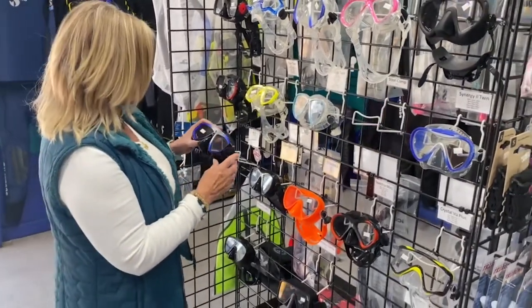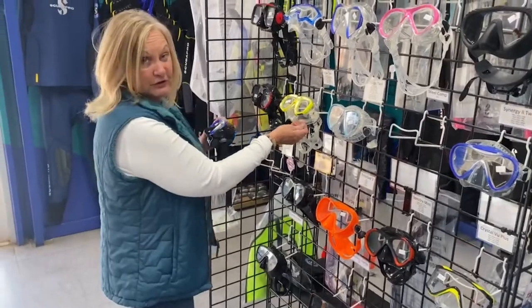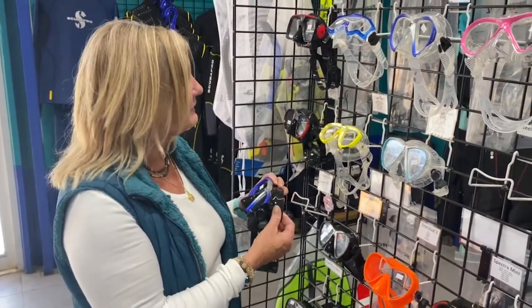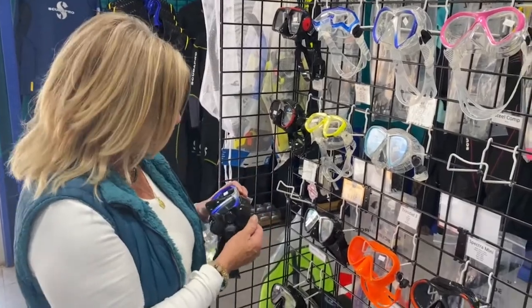Other options are black skirt versus the clear skirt. Why would you want a black skirt? The black skirt is softer — it has a little more carbon in it, tends to seal a little better, and is a little bit softer. It's a great choice for a mask.